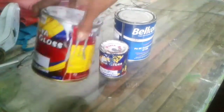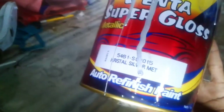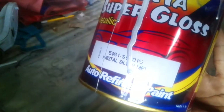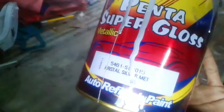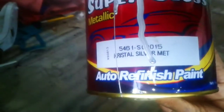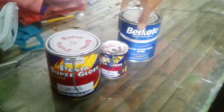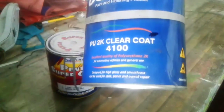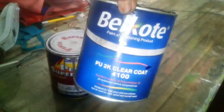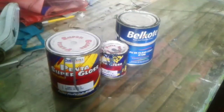Untuk warna dasar, saya memakai dari Penta Super Plus juga, Crystal Silver seperti ini. Sebenarnya menggunakan Silver Metallic juga sama, namun di sini saya tidak mempunyai Silver Metallic, jadi saya memakai Crystal Silver. Untuk finishing, saya menggunakan clear dari produk Belcoat 4100. Dan untuk rasio perbandingan cat dengan thinner, saya memakai 1 banding 1.